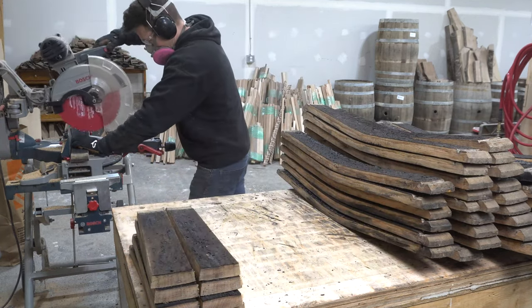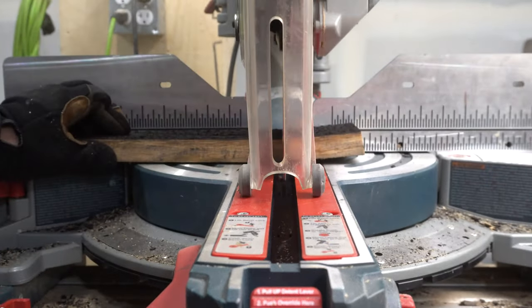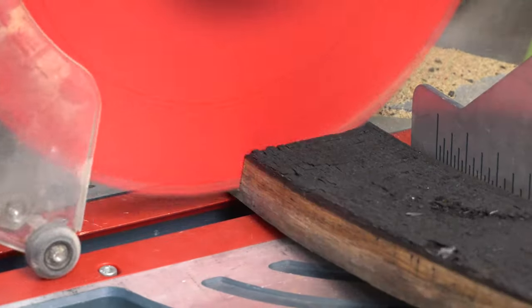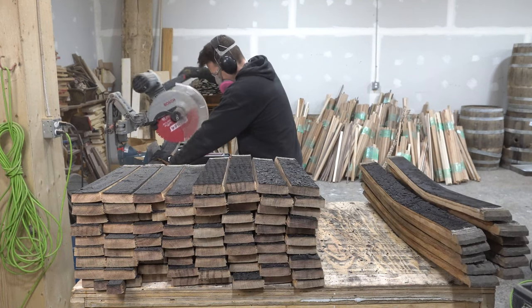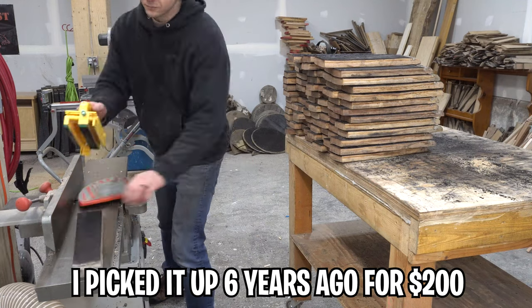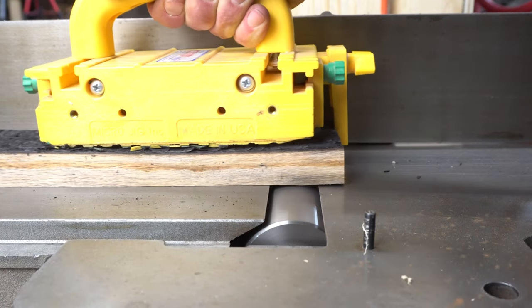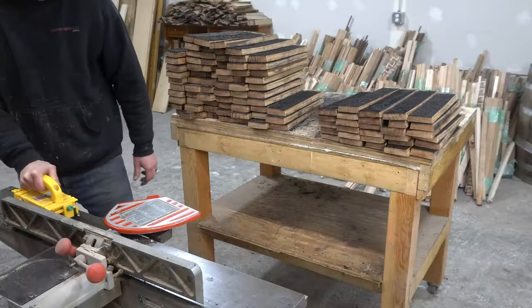From here it was a messy grind to mill the staves back into usable lumber. The first step was taking the curve out of each one at the miter saw — I laid it flat, aligned the blade where the stave started to curve, sliced it, flipped it, and sliced again, essentially cutting four or so inches out of the middle of each one. I briefly entertained steam bending, but that would have been an entire project on its own. The sequence was: miter saw, jointer, planer, miter saw, table saw. At the jointer I took four light passes — about a sixteenth of an inch each — off the uncharred side of each stave.